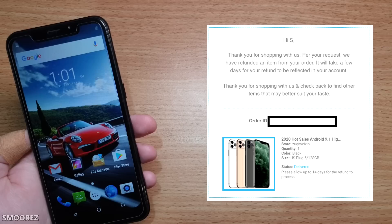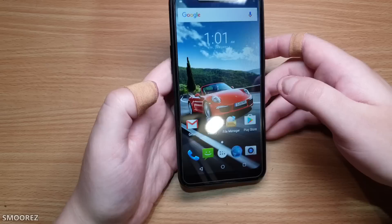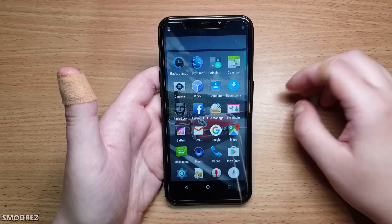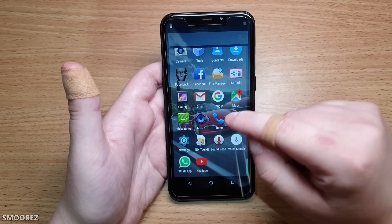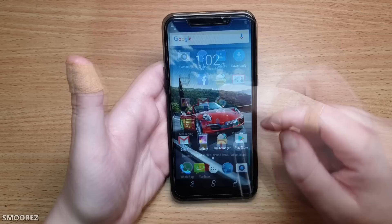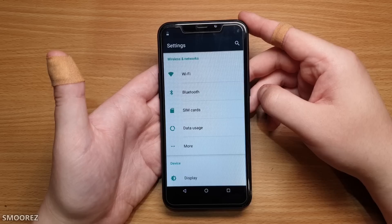Here it is — it looks exactly the same as the X20 Pro. All the usual apps: backup, restore, browser, calculator, calendar, camera, clock, contacts, downloads, Facebook. The touch is a little funny — maybe because of the tempered glass screen protector. The screen resolution through camera doesn't look half bad compared to the iPhone 11 Pro clone, which was horrible. This actually looks somewhat usable.